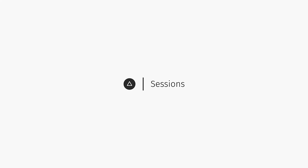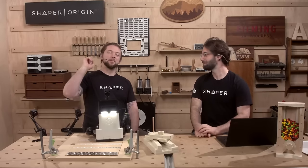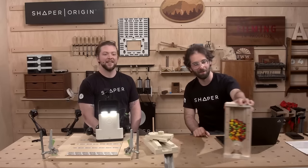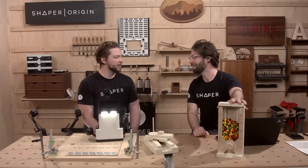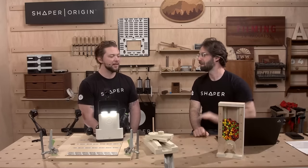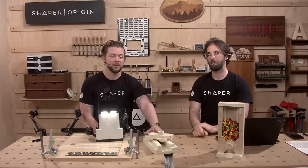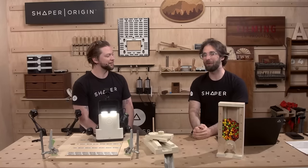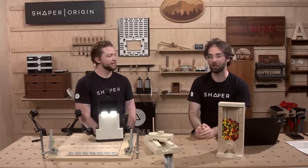Welcome everyone. This is Shaper Sessions. My name is Jake, and I'm Russ. Welcome to part two of our Candy Machine build — a part-by-part, three-step process, three-sessions-long. Last time we did all of the wooden parts, so we've got our stack of parts here. Hopefully you have your stack of parts at home. Today we're moving on to cutting plastics, especially acrylic, with Shaper Origin.